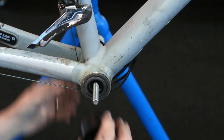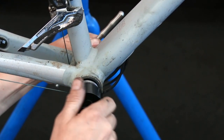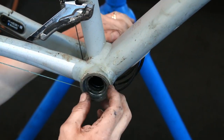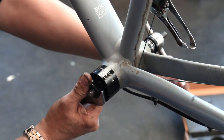So now we start on this bottom bracket. I always extract and never hammer out a bottom bracket — I always use an extractor. You can do damage to your bottom bracket shell by forcing it out with a hammer and chisel, so I always extract it.